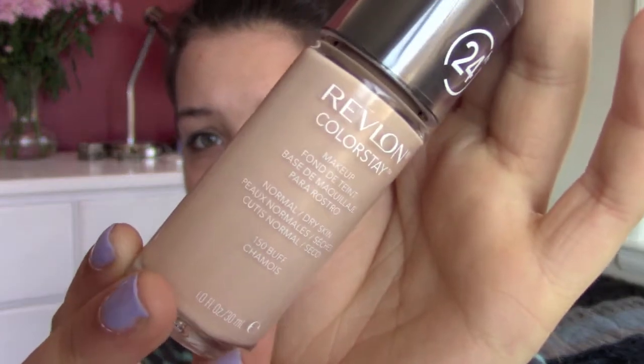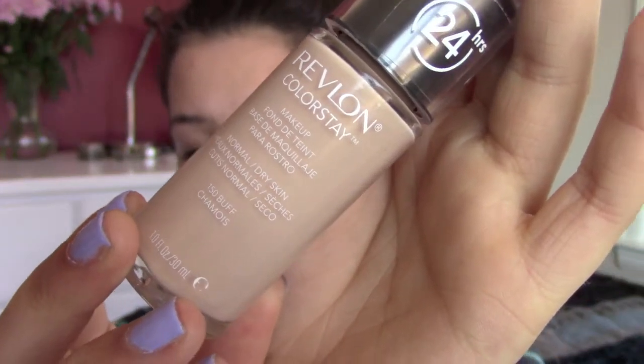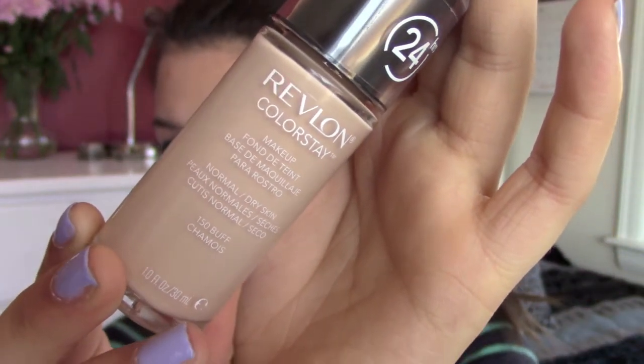I am currently fresh-faced, which means it is time to start off with the makeup. The first product I'm using is my Revlon Colorstay Foundation in the color Buff. I am just using my Beauty Blender and applying it all over my face.